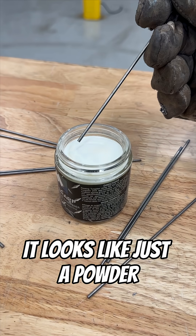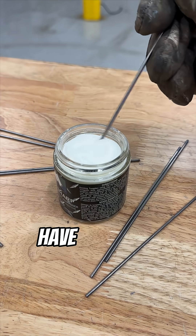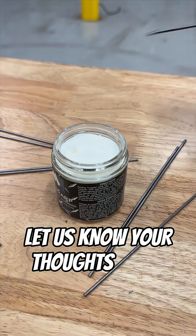It looks like just a powder, but ChemSharp is smart chemistry for better welds and longer electrode life. Have you used ChemSharp before? Let us know your thoughts in the comments.